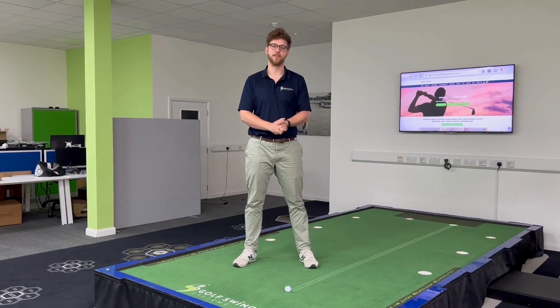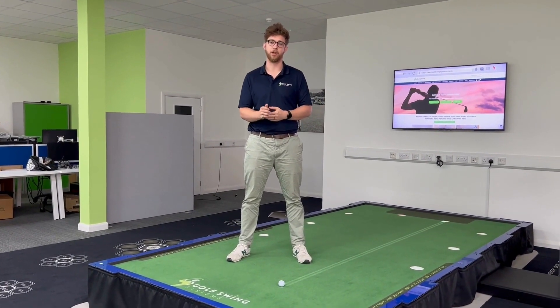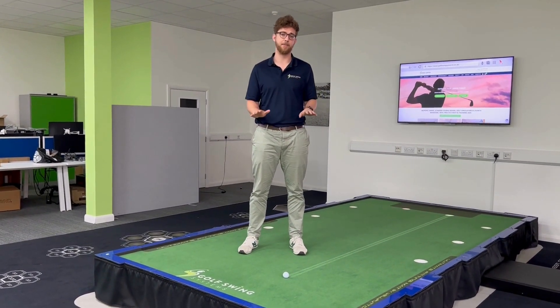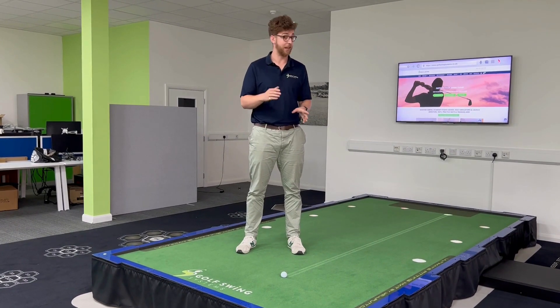What's up guys, Alex here from Golf Swing Systems. Today we want to walk you through one of the coolest features of our new demo room in Cranley, Surrey. This is the WellPutt Big Tilt putting platform — it's a freestanding platform that can tilt left to right five degrees in either direction.